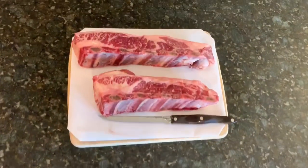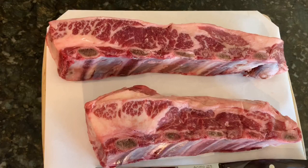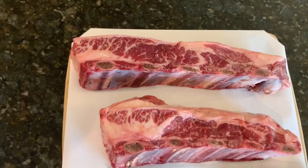Scott from Hedgeapple Farm in Buckystown, Maryland had saved me a few of the beef short ribs. When I saw them I was totally blown away — they are absolute monsters. That is probably the nicest pair of beef short ribs I have ever seen and they are going to be fantastic.